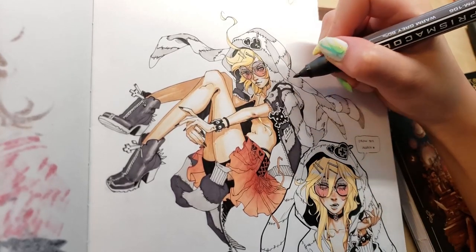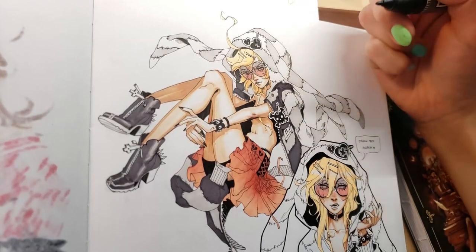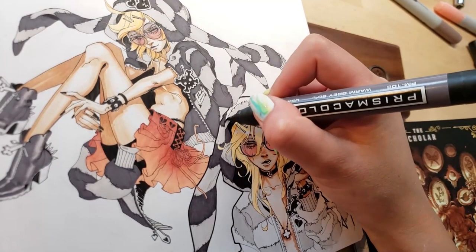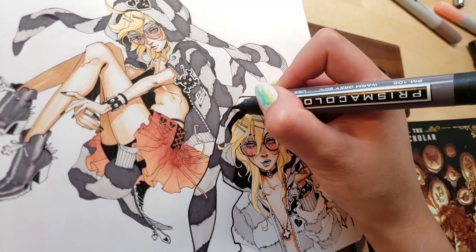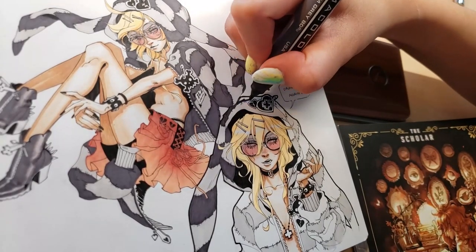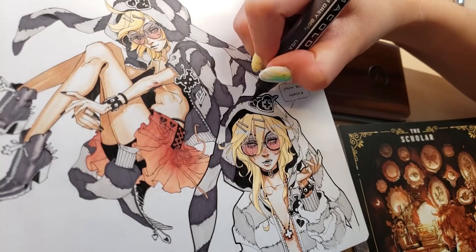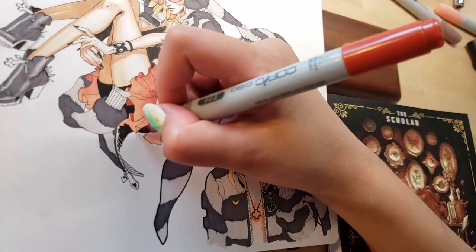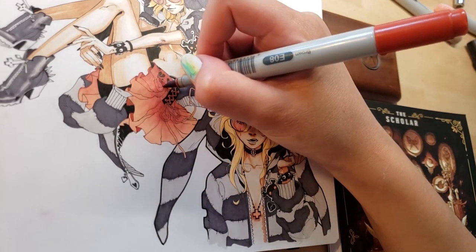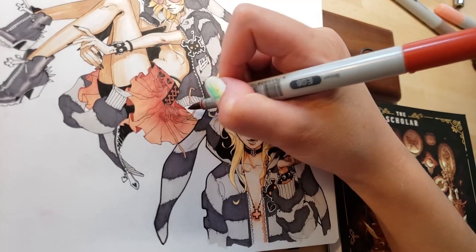I've pretty much mentioned everything I was going to in this video. I will reiterate how much fun I had drawing this spread, and I would highly encourage any of you to try the Draw This Again challenge if you haven't done it before. It's a ton of fun and a lot more satisfying than I expected, every time for some reason. We're nearing the end, so I'm just going to talk about random stuff.